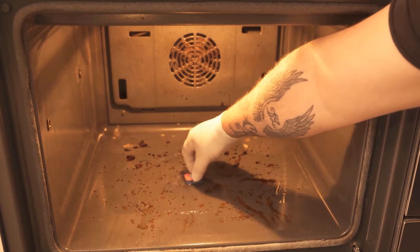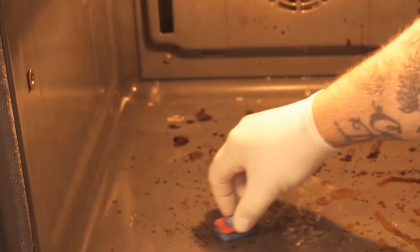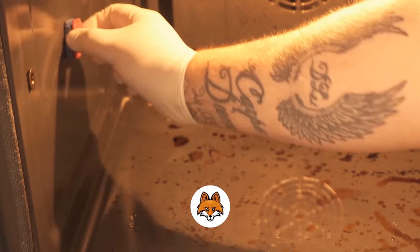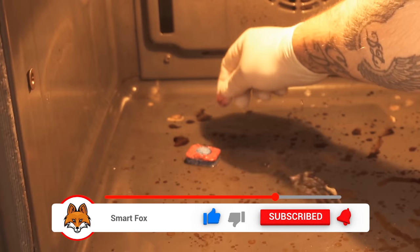I place the tab at the bottom in the warm water and wait about 1-2 minutes. Then I start rubbing it around a little bit with the dishwashing tab in the oven. Most of the time you can already remove the dirt really easily by doing that. Even heavy encrustations come right off and are easily loosened.